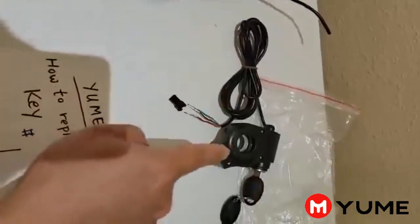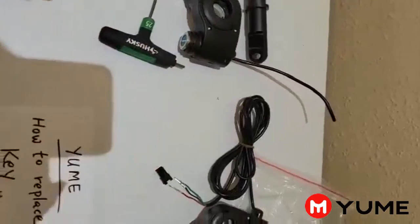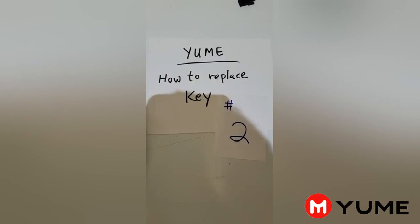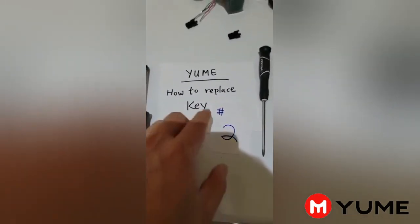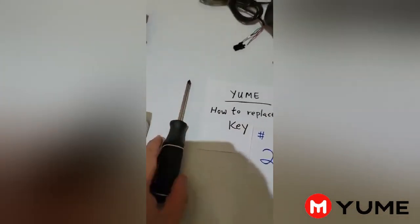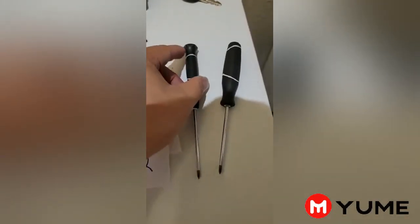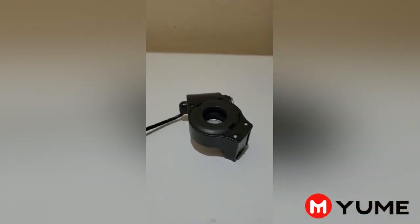Let's go over how to replace the new key cover onto the old key cover first. On the second video for the key replace — a regular screwdriver is no good, so we're going to put it away. These two kinds of screwdrivers are perfect. Make sure they're tiny — they can get into the plastic.